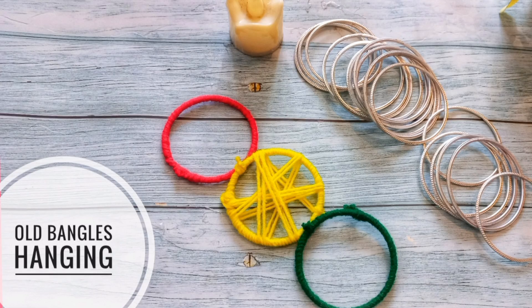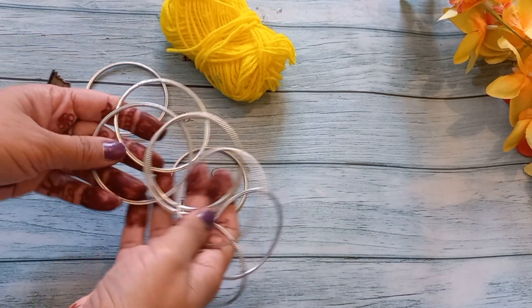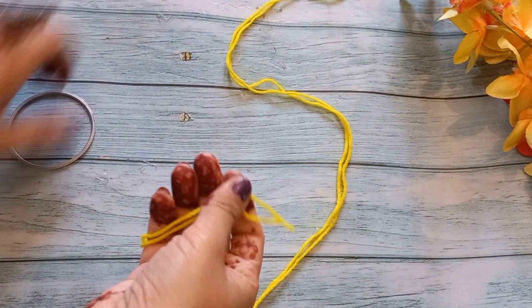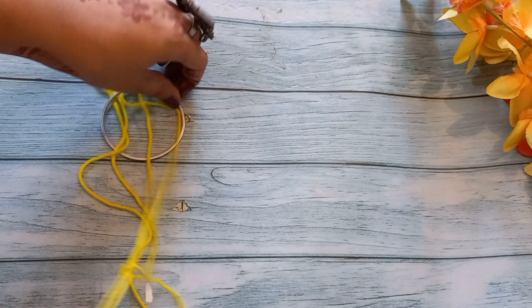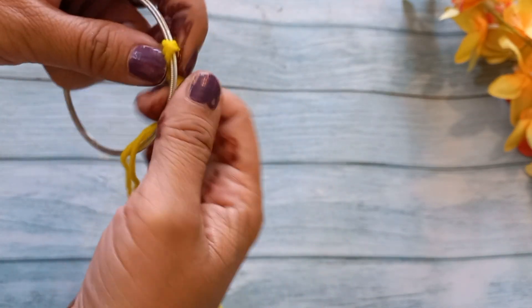Hello friends, my name is Shelly and welcome to my channel. In this video, we are going to make a hanging from old bangles. We have to take the wool and the bangle. We have to take yellow wool, double the wool, and put the knot in this way — this is our starting point.